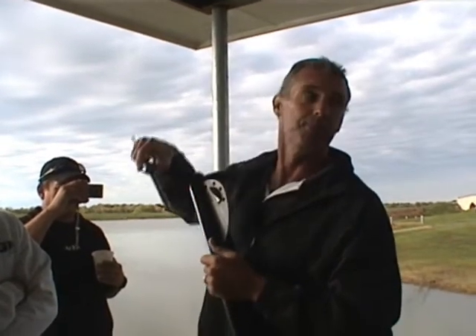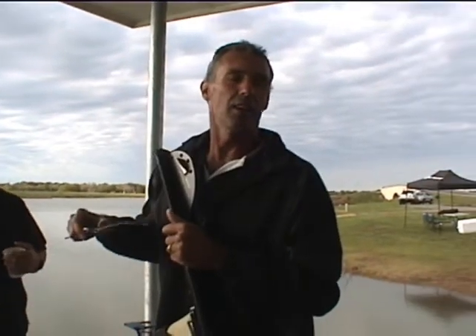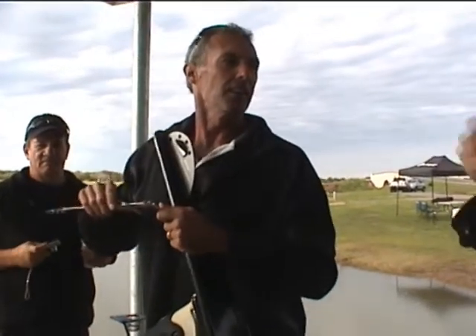I've done that on other skis. That's probably not a bad way to do it, though there's some variability on that little hump on the tail.